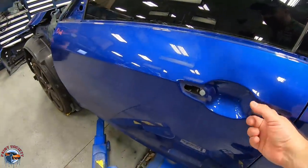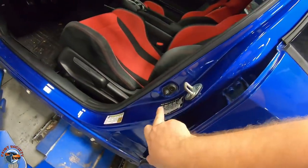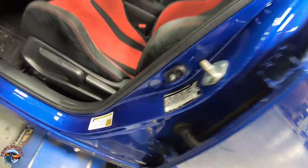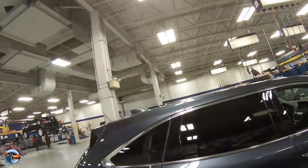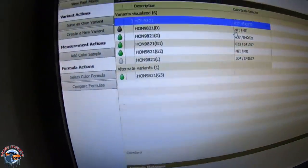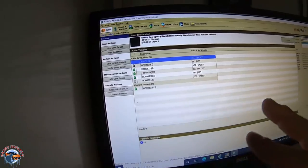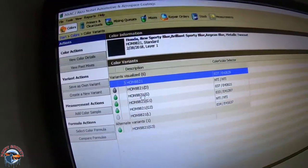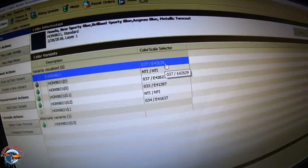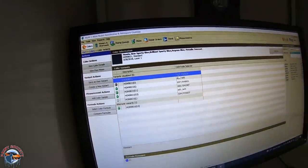We're going to check the paint code. On most Japanese or Honda Acura cars, it'll be right here on this sticker — it's B593M. We'll take that over to the computer in the body shop and mix the paint up. When I pull up this paint code in my system, it's got six different variants. I can see we've used this variant three times, so I'll pull the chip, see if it looks close, and then do a spray-out to confirm it's the color we want.